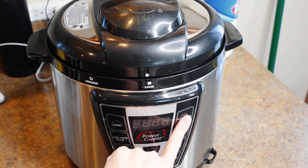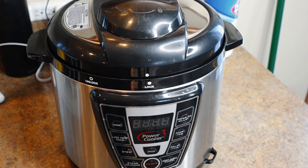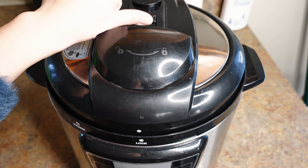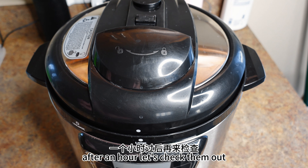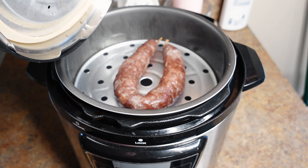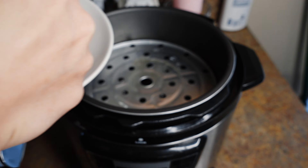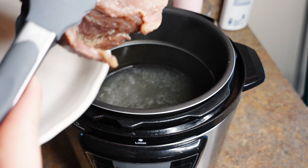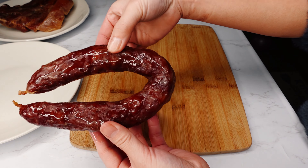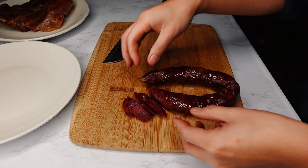I'm going to cook this in the power pressure cooker today. Wash them first, then put the preserved pork in the pot and add enough water to cover it. Cook on simmer, then put the sausage on top. Cook it for 30 minutes, then cover it for another 30 minutes, and cook for another 30 minutes. After an hour, let's check them out.